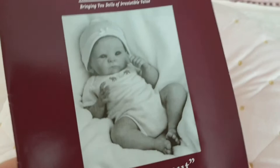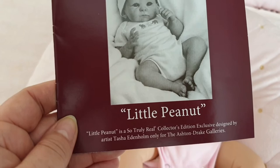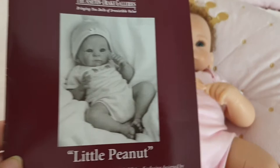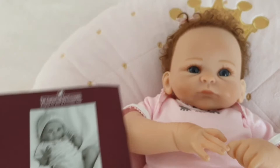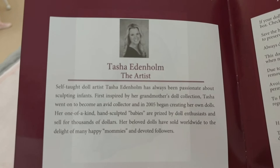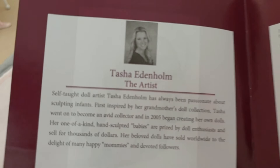So these are the certificates that she came with. She's a So Truly Real doll, designed by master doll artist Tasha Endelholm. I think she resembles her picture quite well. I know sometimes Ashton Drake pictures are not particularly reliable on the website, but I think they're getting a little bit better. Tasha is self-taught with sculpting.